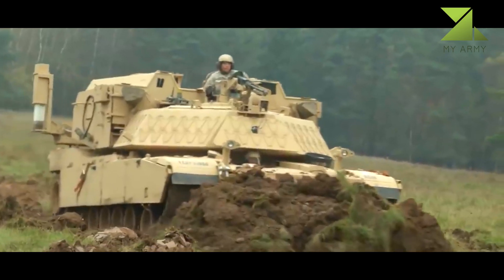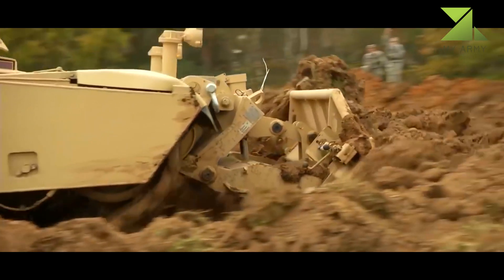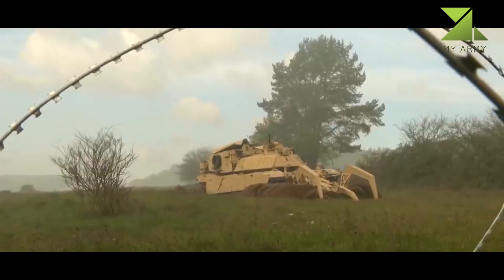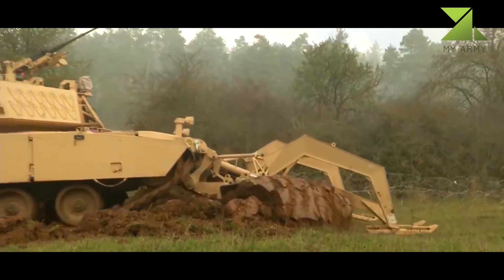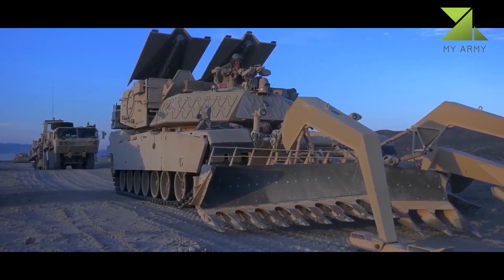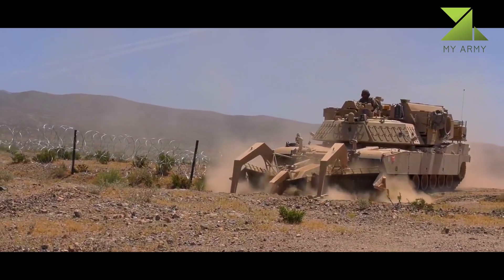Armed with nearly 7,000 pounds (3,175 kilograms) of explosives, they are equipped with a linear demolition charge system — rockets carrying C4 explosives — up to 100 to 150 yards forward, detonating hidden bombs at a safe distance so that troops and vehicles can pass through safely.